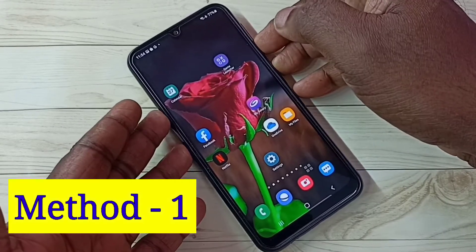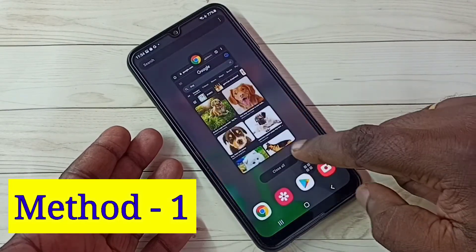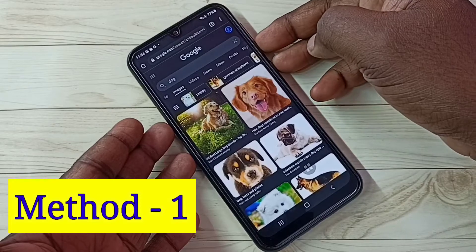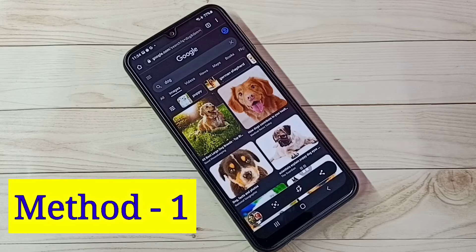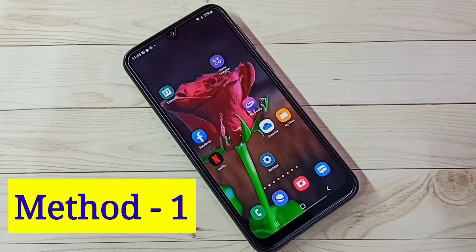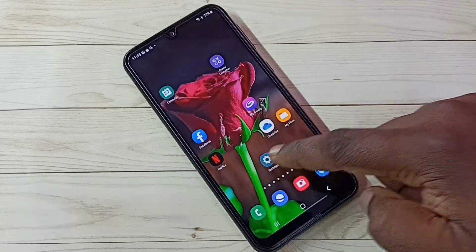Just press and hold volume down and power button together — see, the screenshot is ready. So that is method one. Let me go to method two. Open Settings and tap on the Settings icon.